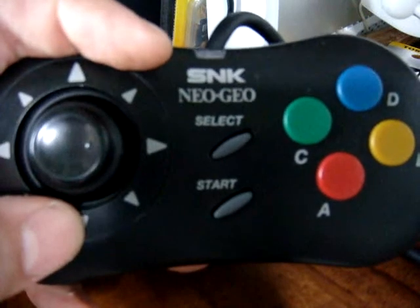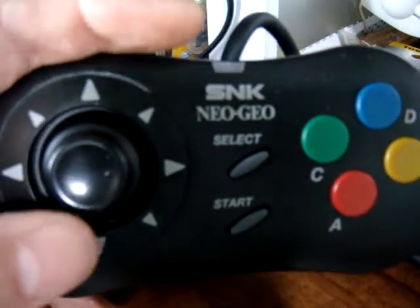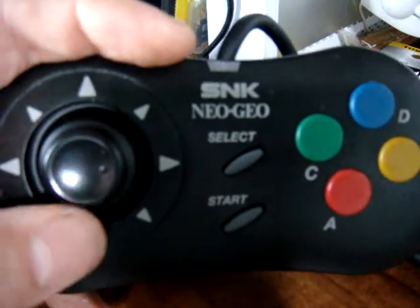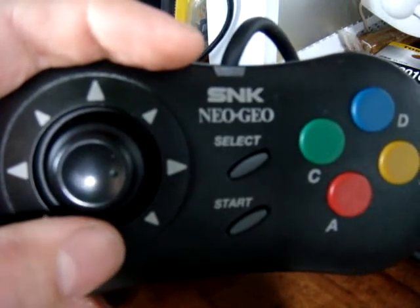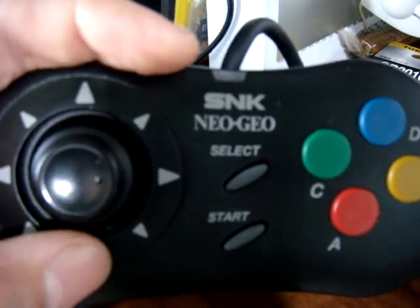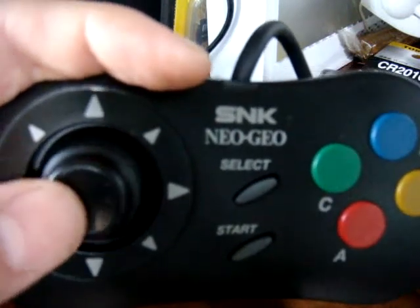We'll open it up and take a look at it together and see what makes this thing tick. First of all, with the joystick question, this is an actual joystick — it's like a mini joystick. Much like the arcades that use small switches on the inside of their joysticks, this uses the same kind of concept. As well, if you've ever had or played a NeoGeo Pocket, it's the same kind of idea here.